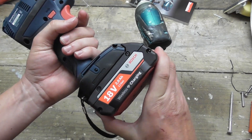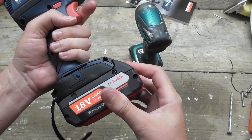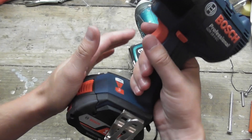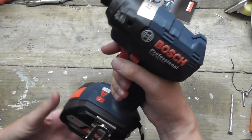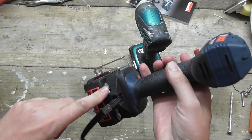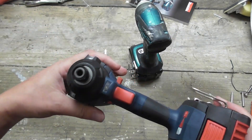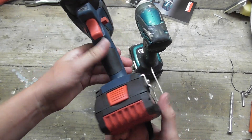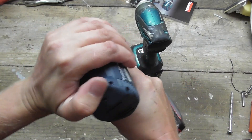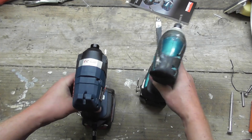There are new 7Ah batteries available from Bosch, though not on the wireless system — the wireless system only has 2 and 4Ah at the moment. But this tool will take any current 18V Bosch battery. It comes with a hook and a driver bit at the back, and has a provision for a little hook on top, though that doesn't seem to come with it. The tool is made of your traditional reinforced glass-fibre nylon and feels really sturdy — equally as sturdy as the Makita, maybe even more so.